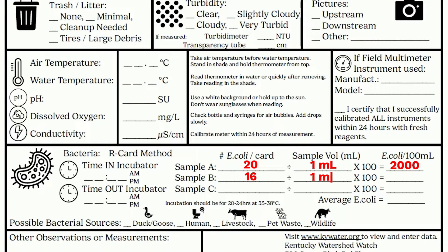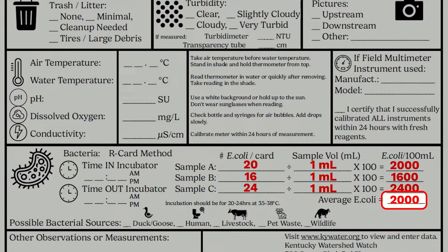Next, we want to enumerate the other cards and calculate the average E. coli concentration for our stream. After summing our totals and taking the average, we ended up with an E. coli concentration of 2000 colony forming units, which is much higher than the Kentucky E. coli limit for surface waters.